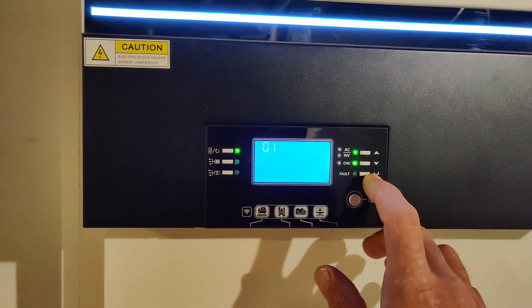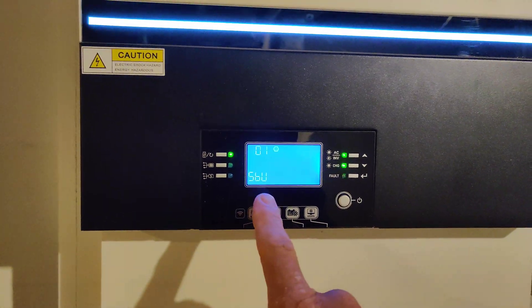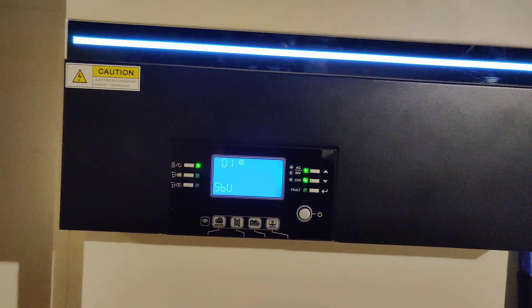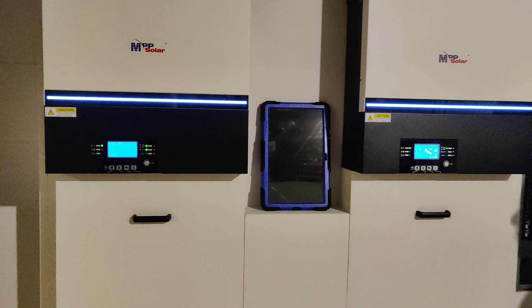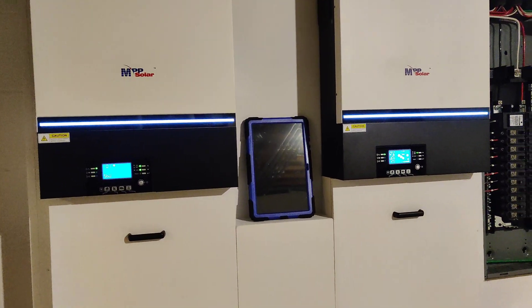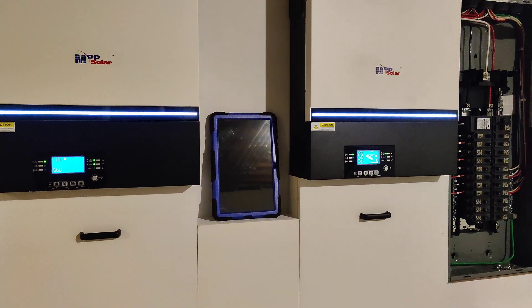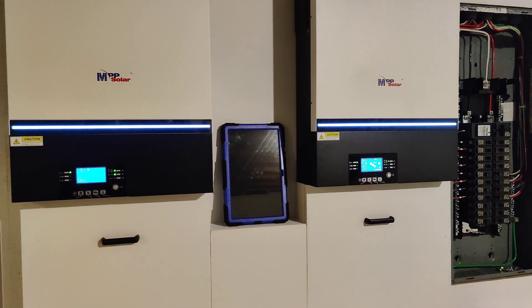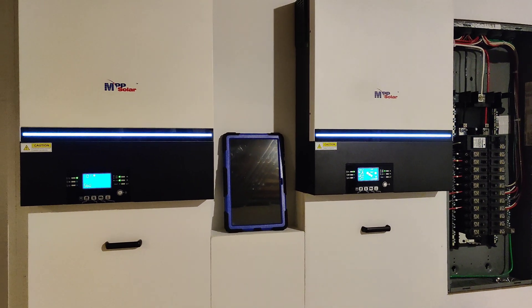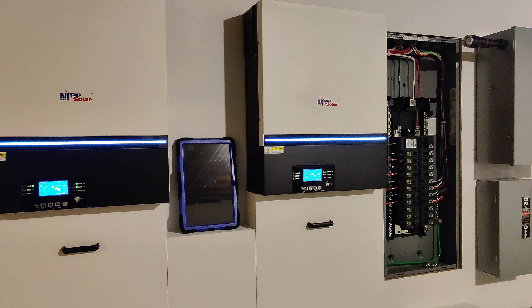I don't have solar installed yet—it's coming. So we don't have solar; it'll go to battery. But first it has to charge the batteries up to 56 volts. We're going to let that happen and it'll transfer over. Once it reaches 56 volts, it'll go back onto battery backup and we'll go from there.